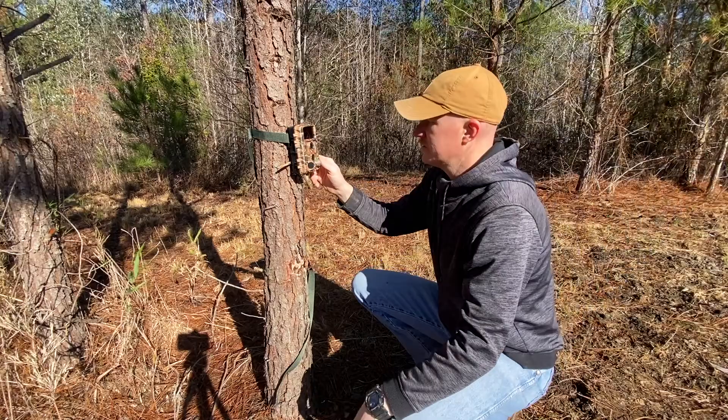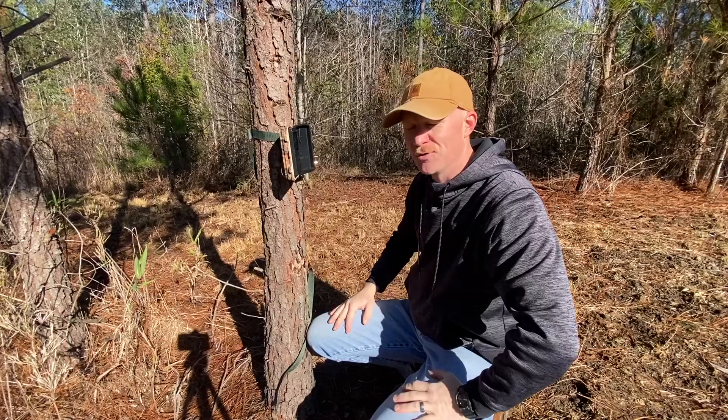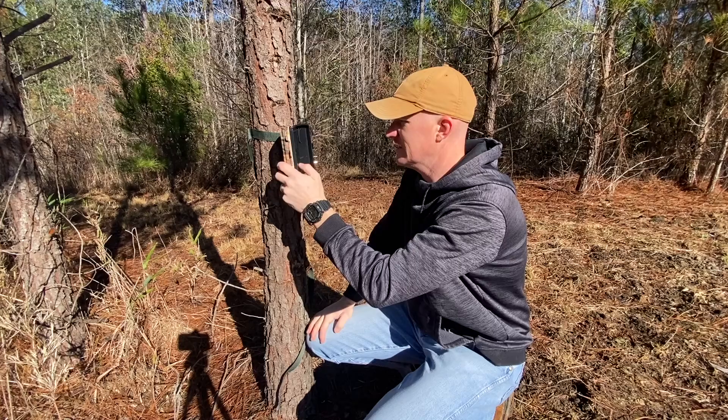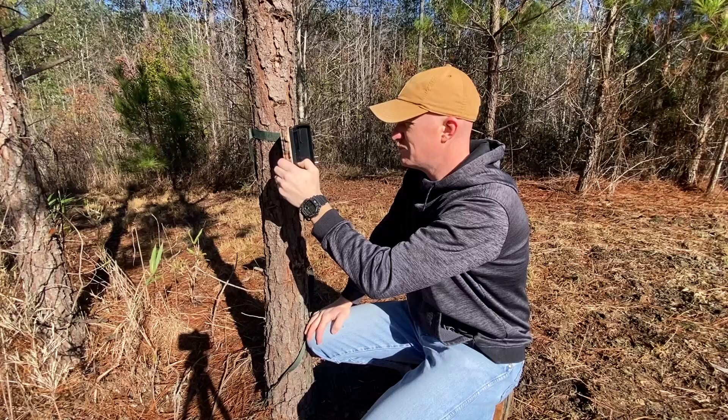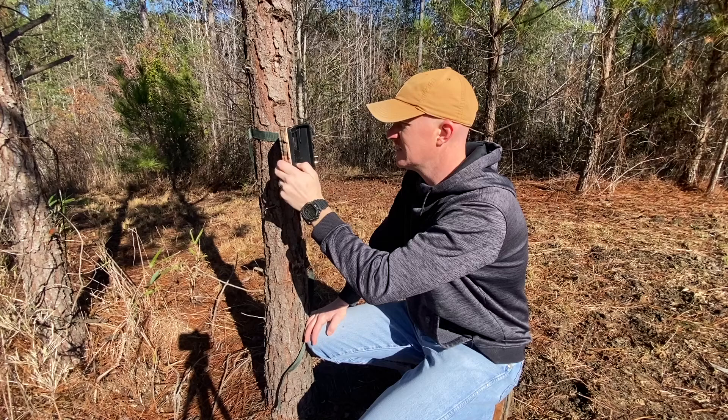If any of y'all have done any good this deer season, leave me a comment. We've only got one deer and I didn't video the hunt — I should have. We got a doe first part of the season, so that's good. I don't really have many pictures of deer on here, so I don't even know if I'm gonna take it to the house.